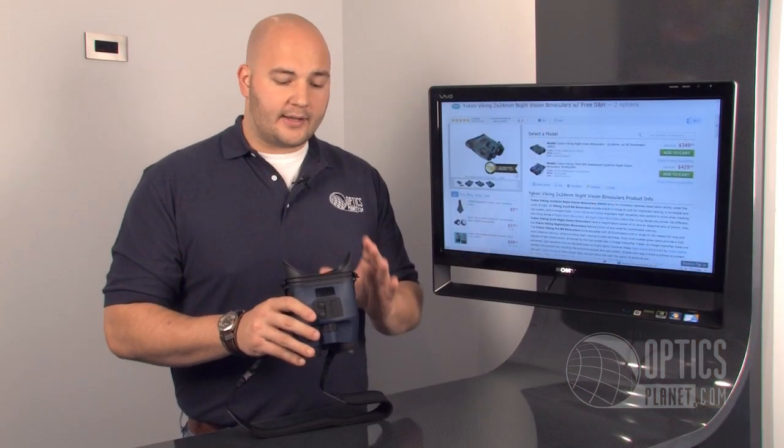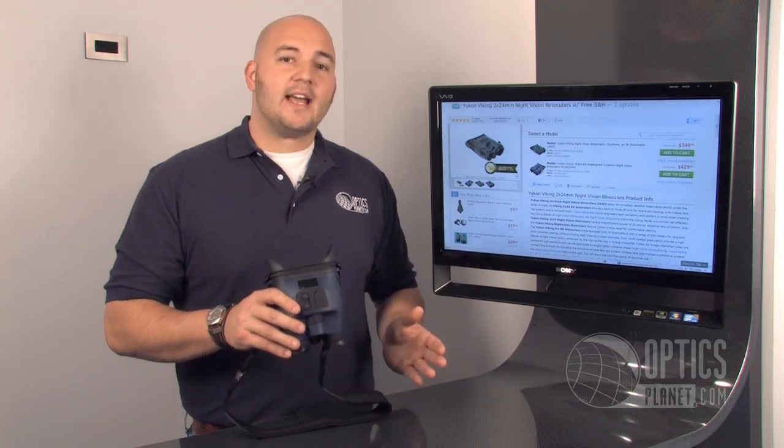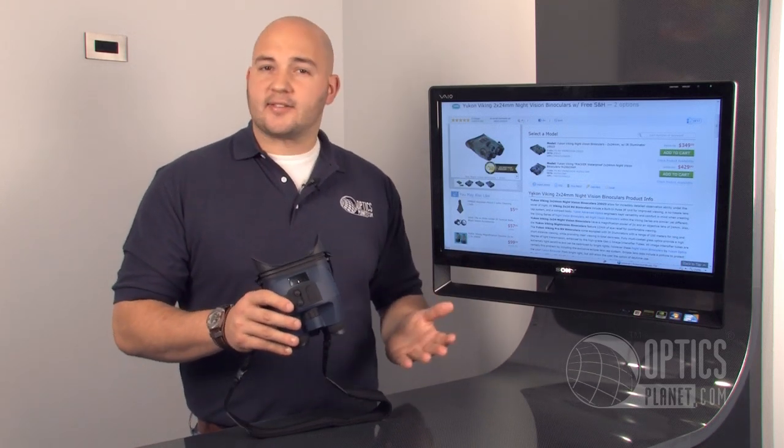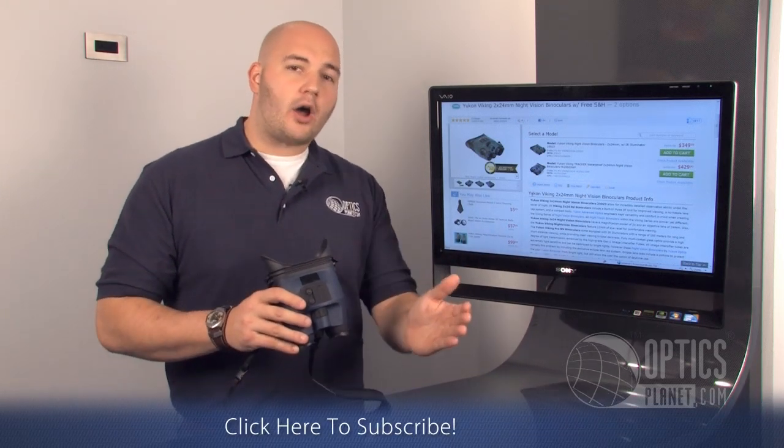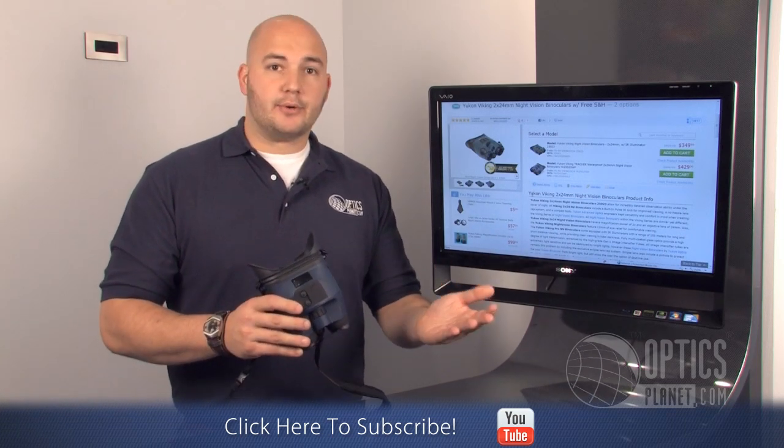It's a 2x24, so it has 2x magnification, which is perfect for all around nighttime viewing. A Gen 1 binocular has a realistic range of about 75 to 100 yards, possibly a little bit further depending on ambient light, stars and moon, and such.